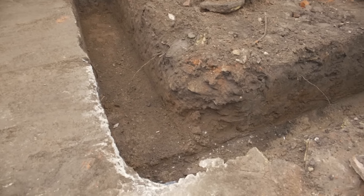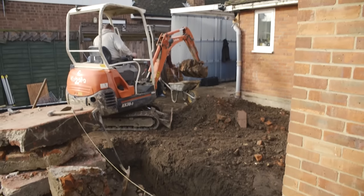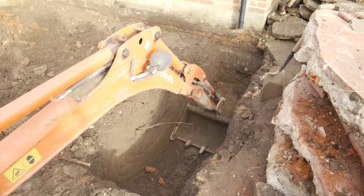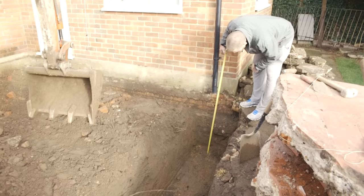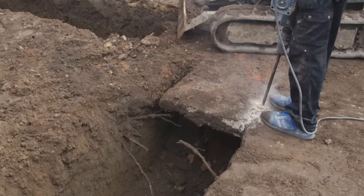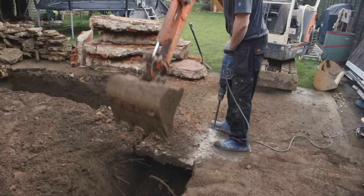Once we've marked it out, you can either dig by hand — which takes a long time — or use a digger, or even hire one. We've dug this out literally in 3 hours. Usually the depth you're asked to go to is about a metre, but it's at least until you find good ground. So if you're on clay, they want you to find ballast, sand, or solid ground.